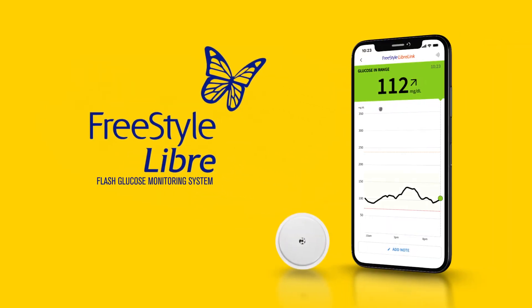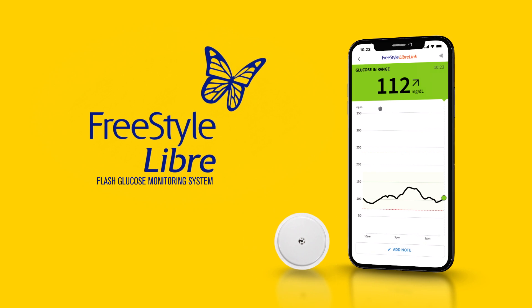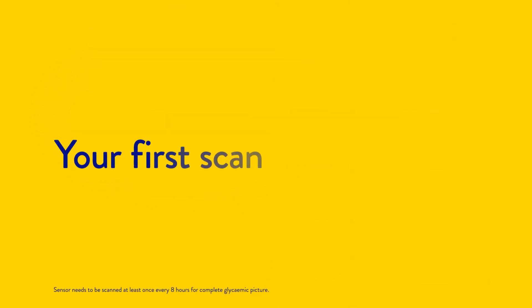The FreeStyle Libre system is a sensor-based glucose monitoring system used worldwide that helps you monitor your glucose levels. In this video we are going to talk about your first scan.